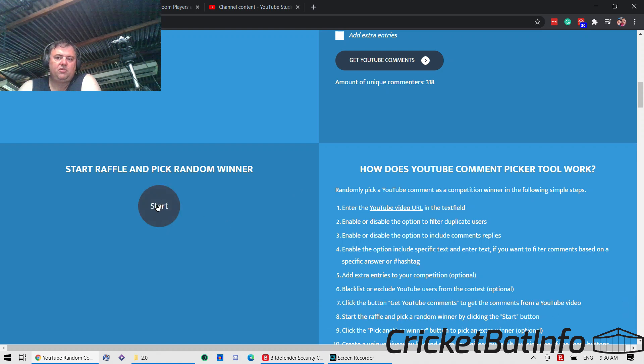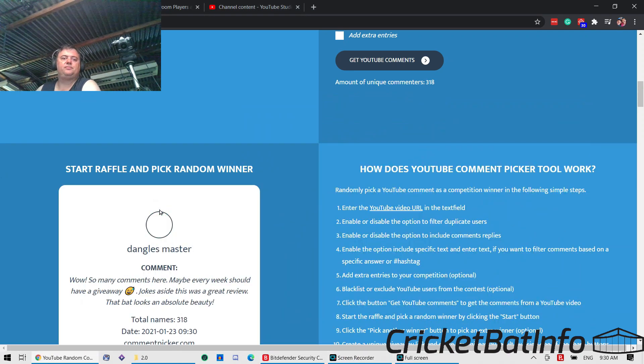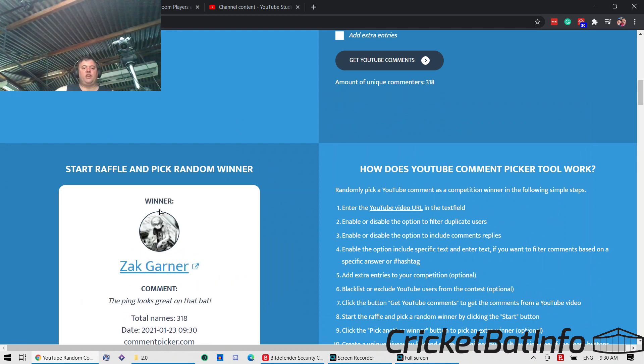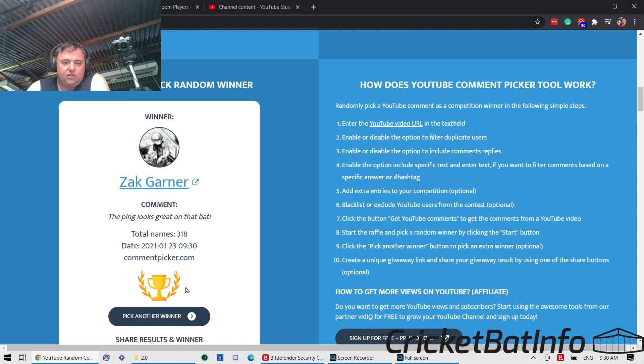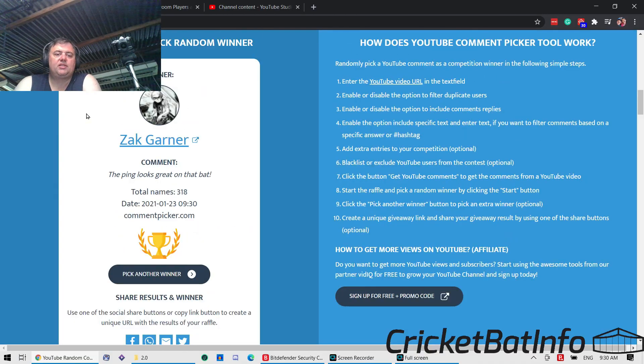We'll close that and start the raffle and pick the winner. This is being recorded — yep, we're all recording — and go! So it looks like Ghana — Zach Garner — you are the winner! We'll share that result straight away. I'll contact you via the comments section and we'll see how you go. Well done to you, you're getting that cricket bat! Thank you to everybody who clicked like just to get that competition finished. We got about another 300 subscribers, so thank you very much.